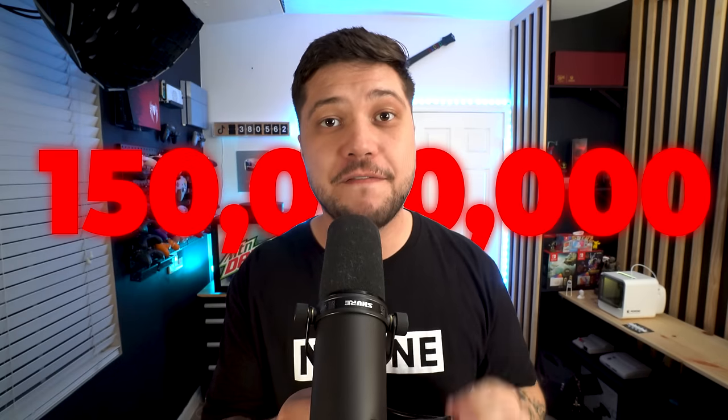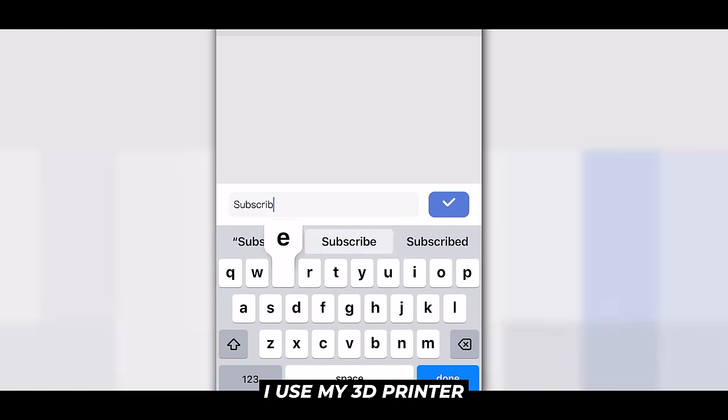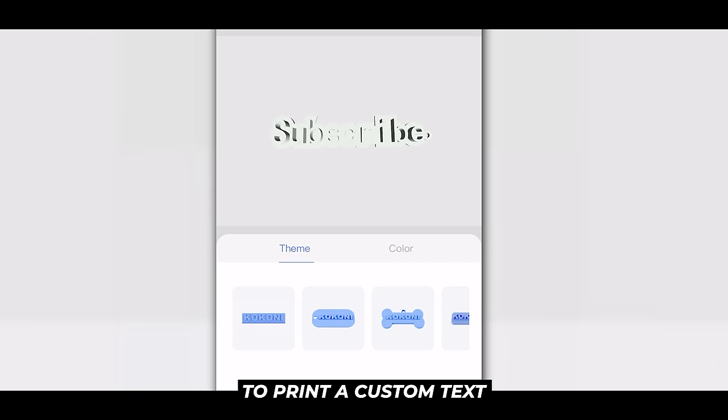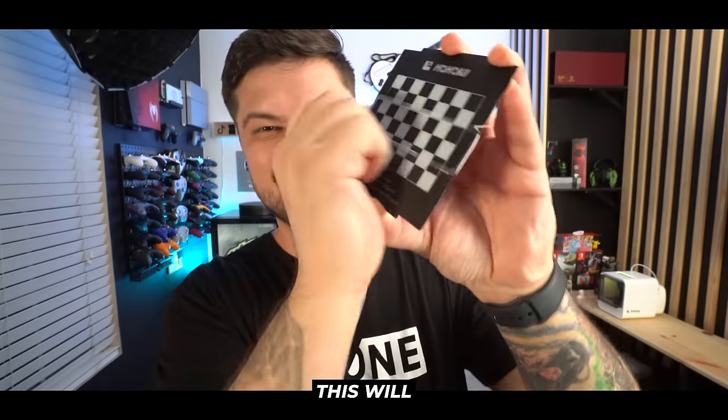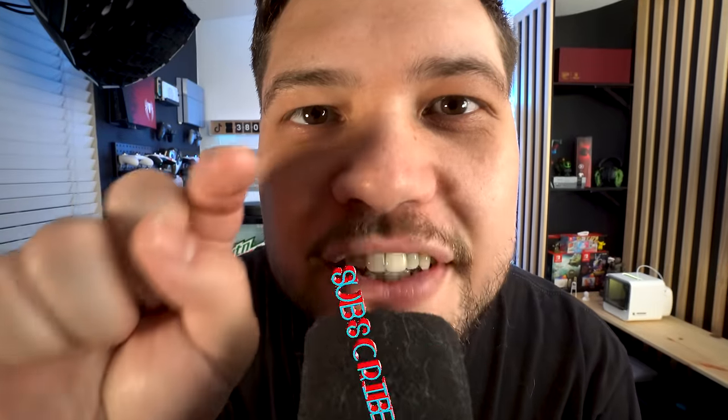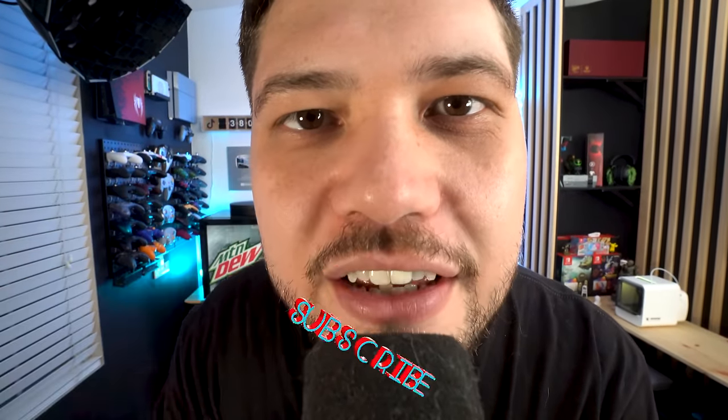Probably the biggest problem in the entire YouTube studio — and more importantly on my YouTube channel — is that even though I gain approximately 150 million views per year, the subscriber count doesn't always stay relative. That's why I used my 3D printer to print custom text that says the word "subscribe," hoping this will solve the problem. Just press the subscribe button. Just press it.